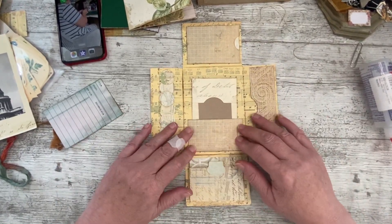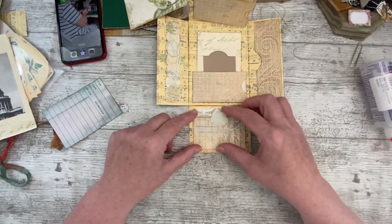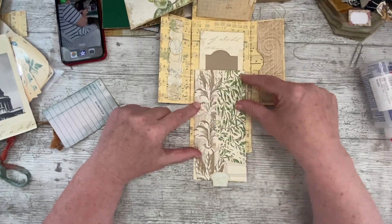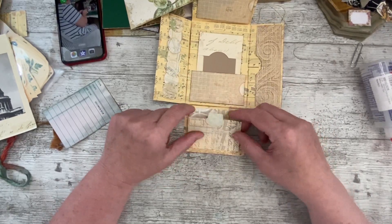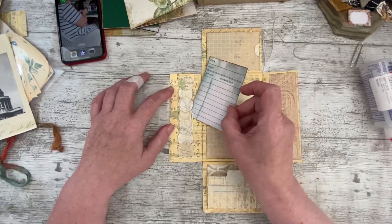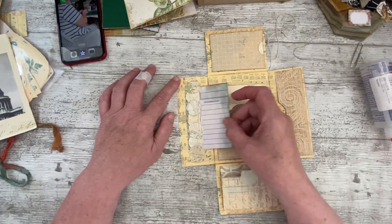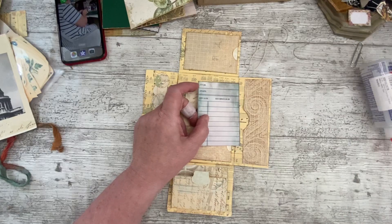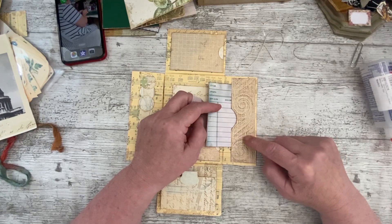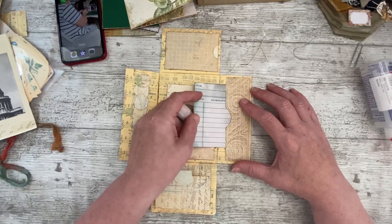I haven't decorated them yet - that's what we'll do in this video. So there's some hidden journaling and lots of interactive pieces. At the bottom I've just got a flip up and down, so you could put journaling spots on it, hide something inside, or put pretty pictures. On the left I've made a belly band with circles cut from scrap pieces of paper glued together, and on the right I've used one of the friezes from the kit to make a side tuck.